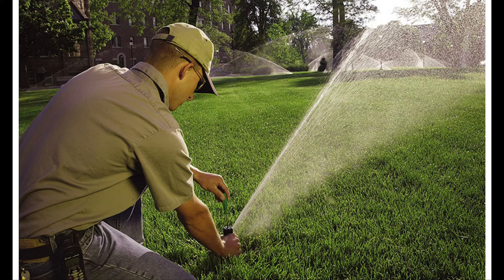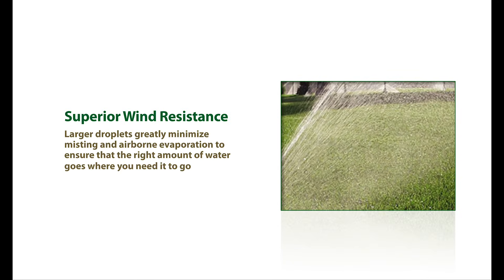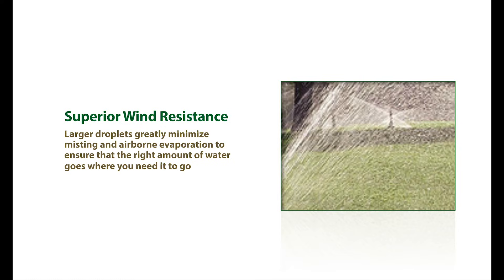First of all, it's going to assure that the right amount of water goes where you need it to go, saving you and your customers time, money, and equally important, one of nature's most valuable resources — water. Rain Curtain Nozzles produce larger water droplets that are far less susceptible to wind, which greatly minimizes misting and airborne evaporation.